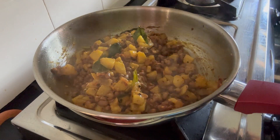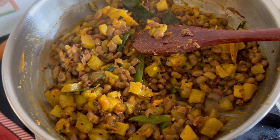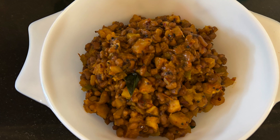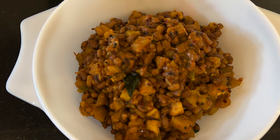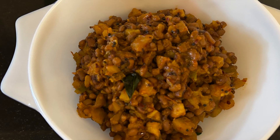Our curry is ready. This curry is the best curry. This recipe is in the description box.